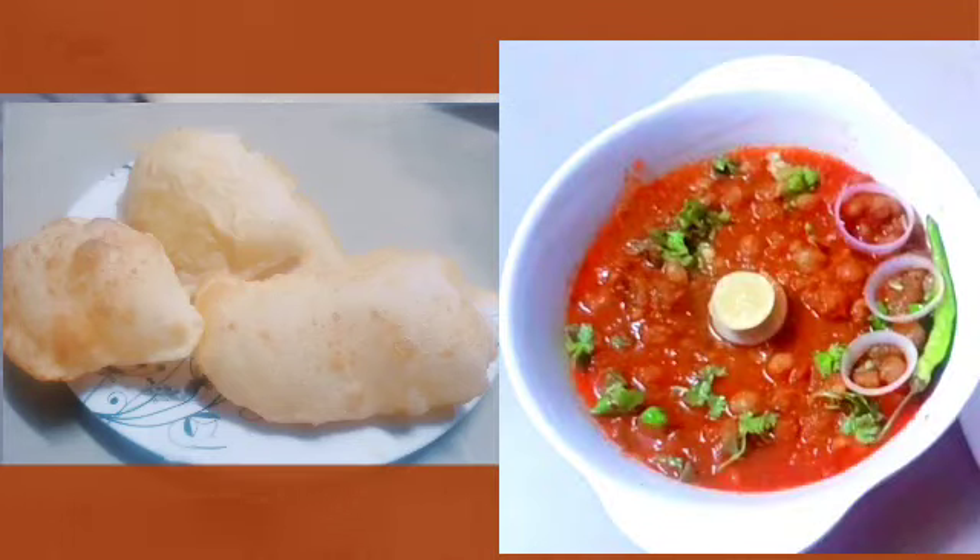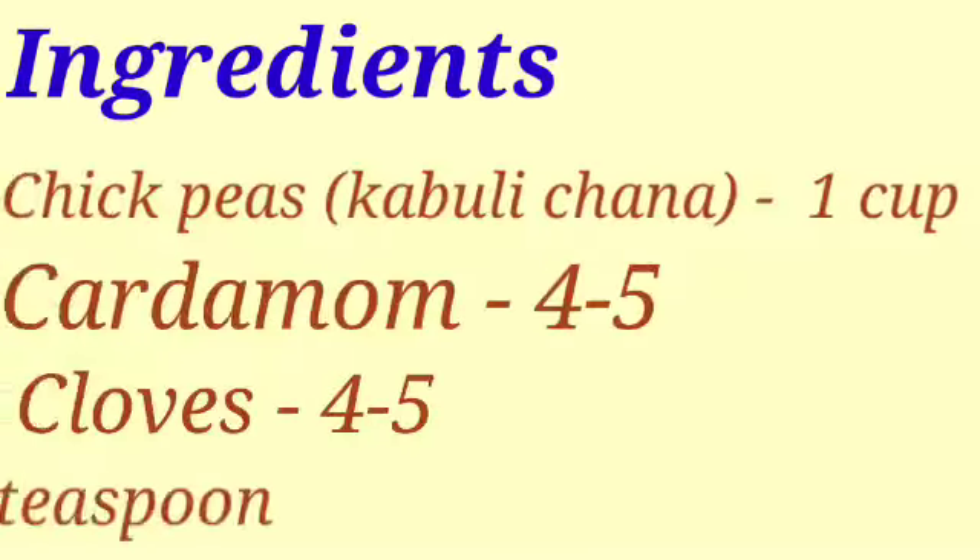Hello friends, welcome to the Vinyan Bati. We will make a very delicious choli and pattore. Let's start. We will need these things to make pattore.